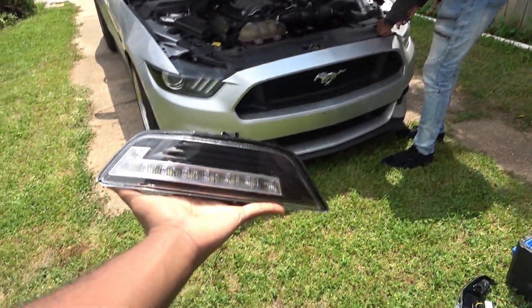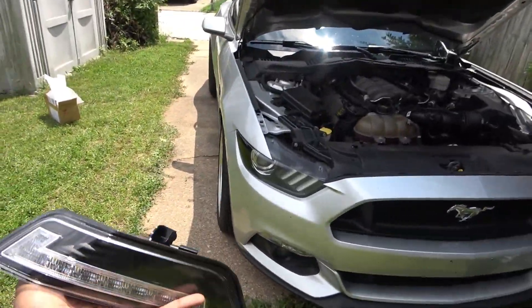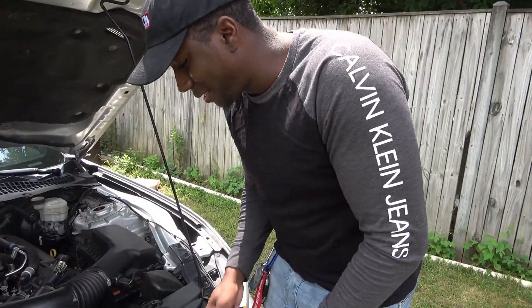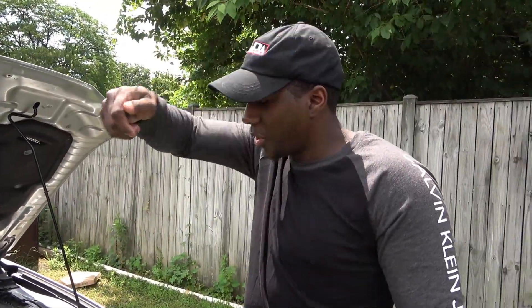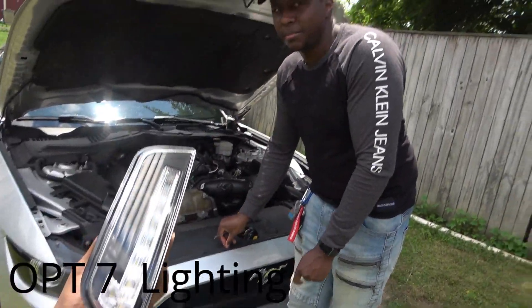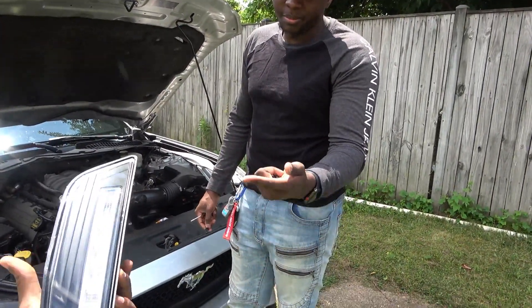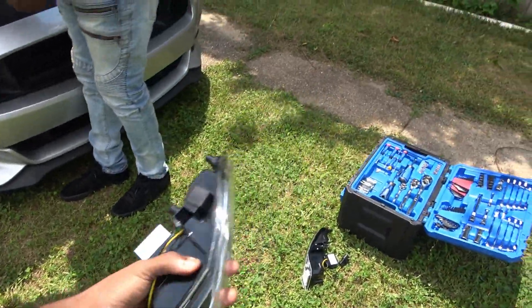As you can see, we're working on a Mustang today — not anything performance related, I know you guys want some of that, you'll get some of that in a little bit. But we are changing out his turn signals because they keep falling out of the socket. If you got a Mustang S550, you know how that goes. So he's going to switch into these — they're seven lighting turn signals, all-in-one: turn signals, daytime running lights, and they're also sequential. And as you can see, it's a whole plug-and-play setup.